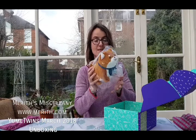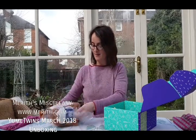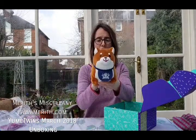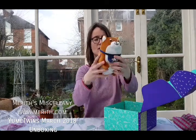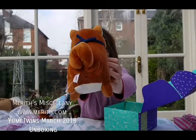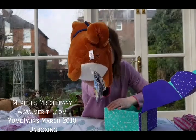Let's start with the plushie. This is Shiba — look at this, how cute. This is like a little puppy dog. He's wearing a bib. Look at that, and there's his label. Look at how cute he is, all squishy. Look at his rear end — how funny is that! Anyway, he's wearing his little bib. It doesn't come off — it's attached, but that doesn't matter. How very cute. Look at him. Shiba — I love him.